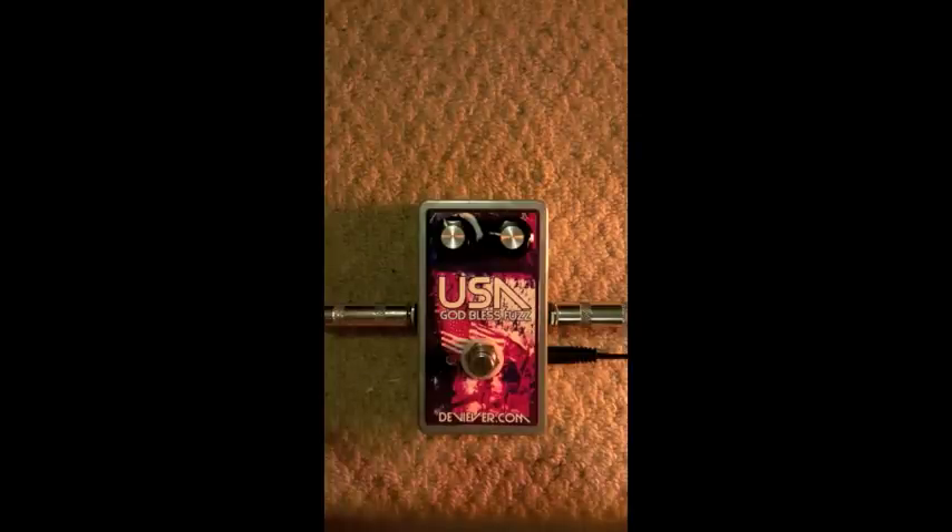This is the bridge pickup of Divinity, the middle pickup of Purgatory, and of course the neck pickup of Hell.